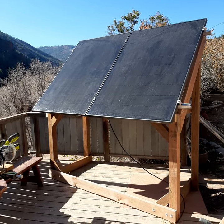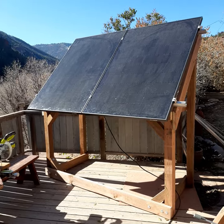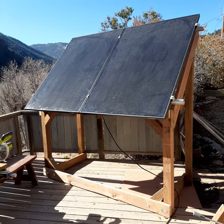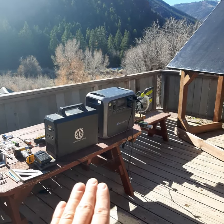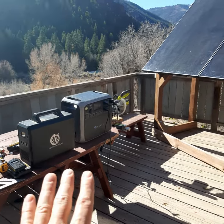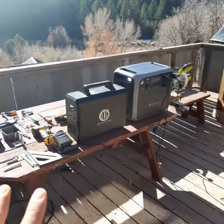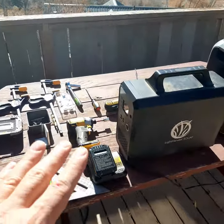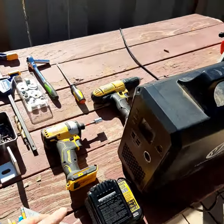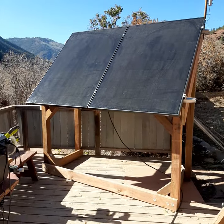Hi there, this is Miles from Light Harvest Solar. I wanted to show you my backup solar power slash test rig for my products here. These are plug-and-play solar units. We built this entire thing with pretty much what you see on this table — this saw powered all our drills and things like that. This is pretty much what it took to build this. Let me show you how we did it.